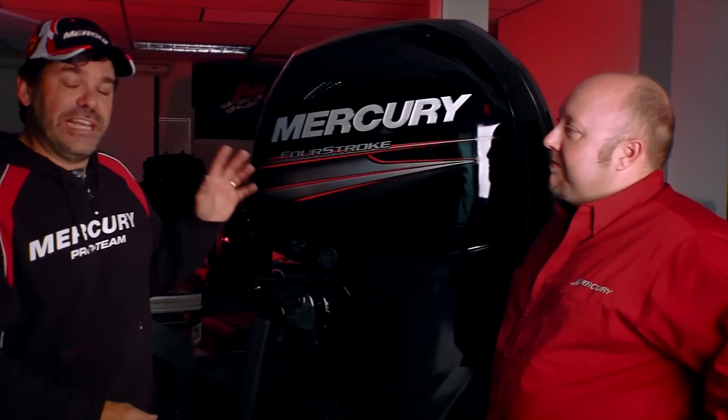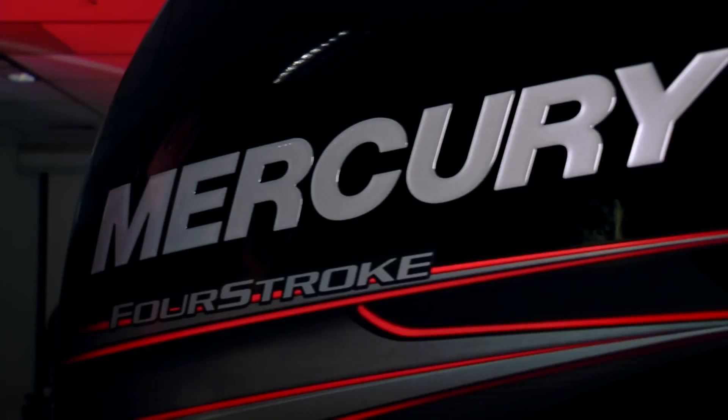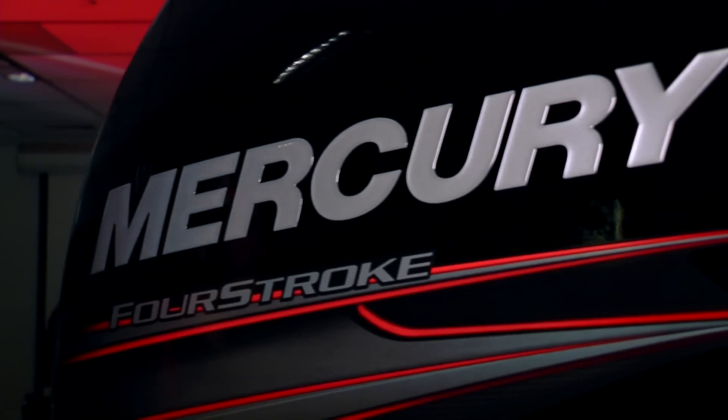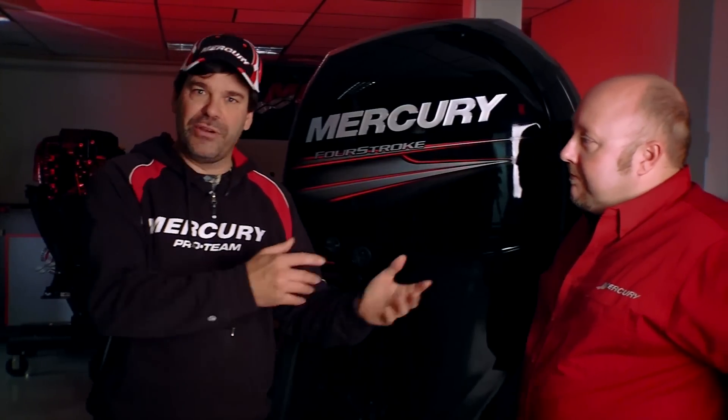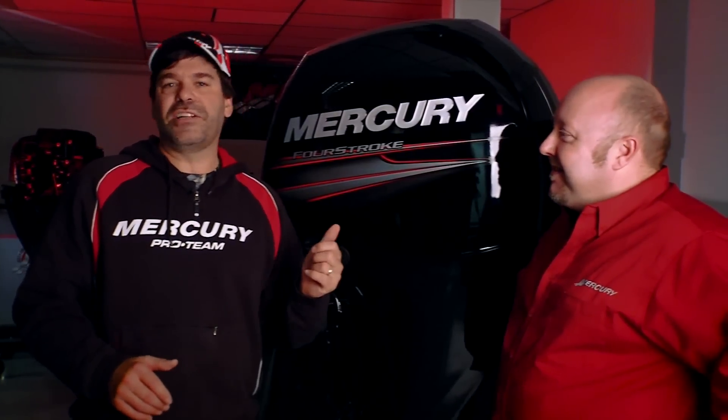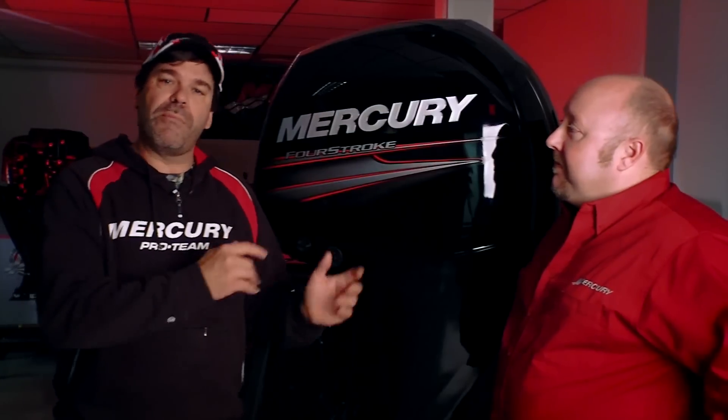One of the cool things about being on the Mercury Pro Staff is that a lot of times I get to see engines well before they're put out to the public. This last summer I was lucky enough to run one of the new Mercury 4-stroke 150 horse engines. Now I'm down here in Fond du Lac with my good friend and one of the top dogs at Mercury, Steve Miller, and he's going to tell us a little bit more about this engine and what makes it so special.